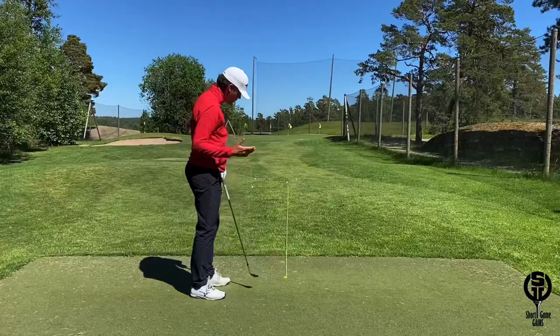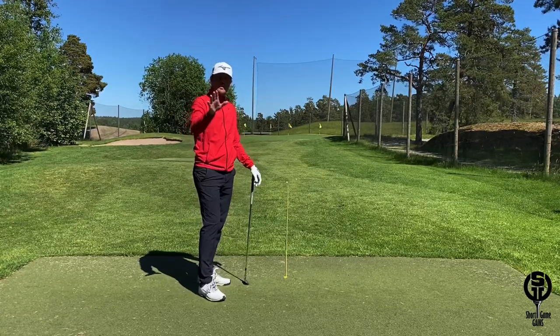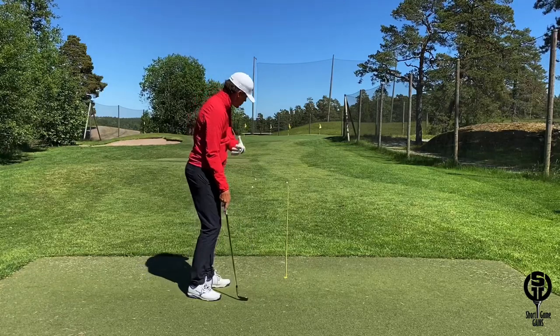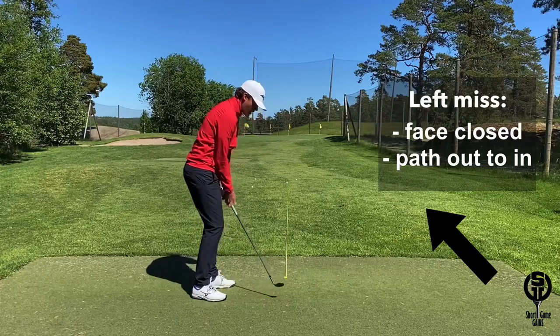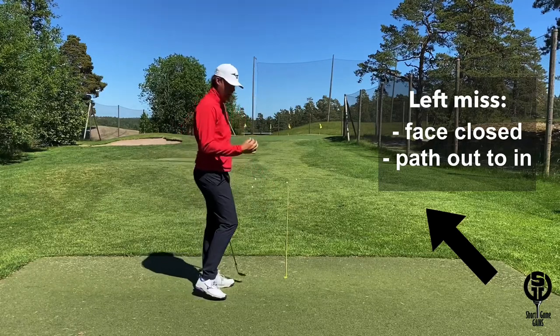Thanks to the great visual created by the rope down the target line, you will quickly learn what your tendencies are. My tendency is to miss these shots just to the left of the target line, so either my club face is a little bit too closed at impact, or my path is a little bit too much from the outside in, or a combination of both.